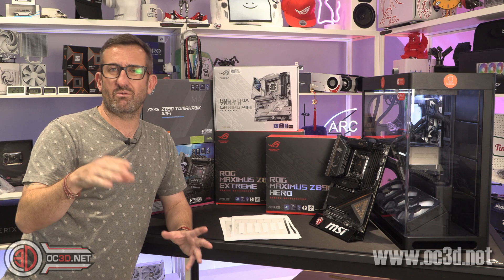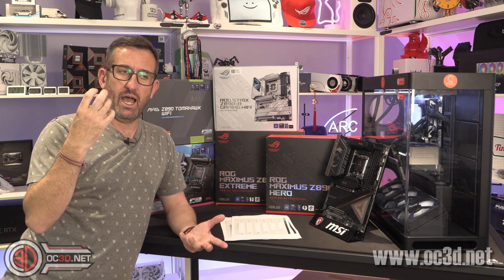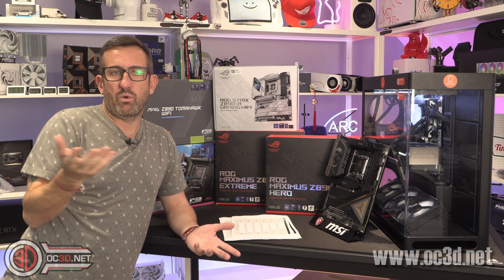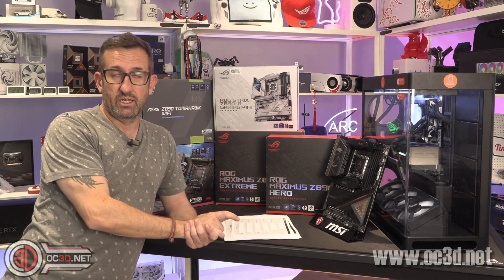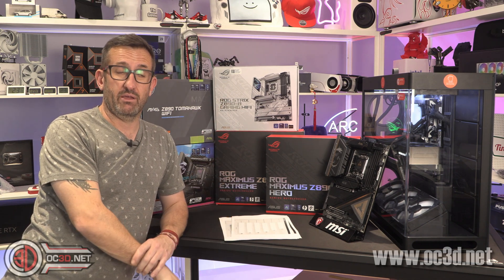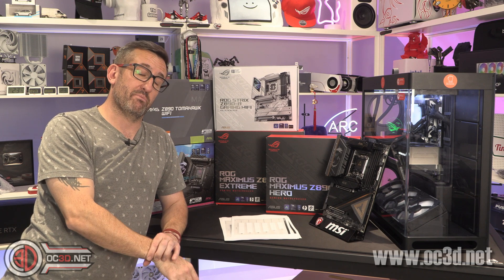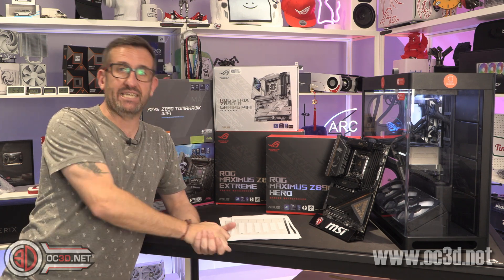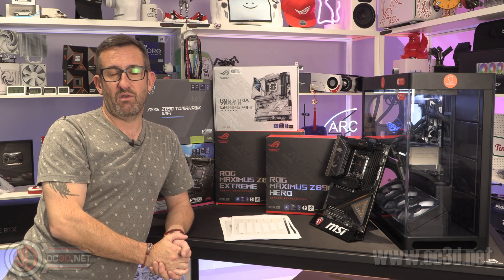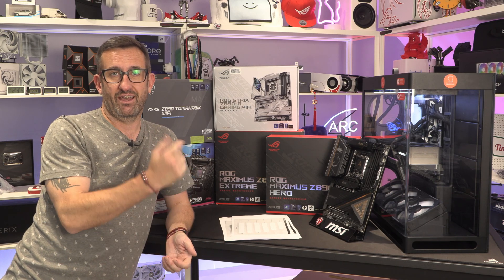Subscribe and comment. If you're wondering why we haven't mentioned AMD much — it's a motherboard video, not a CPU video. There were more comparisons with other processors in the CPU-specific review. But for now, this is Tiny Tom Logan with another video for you. Out.